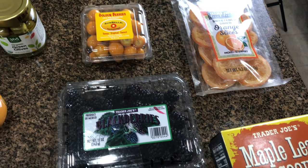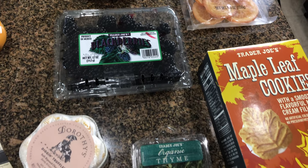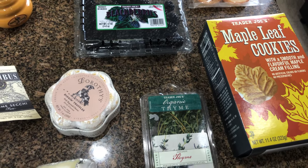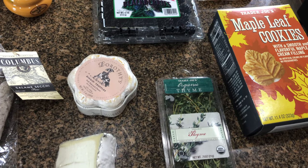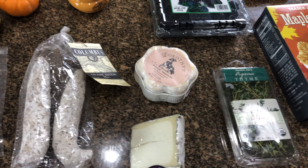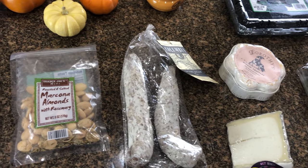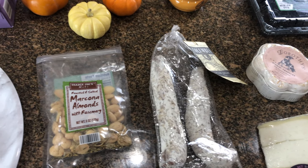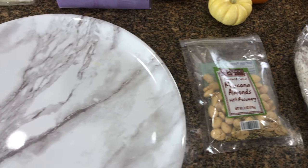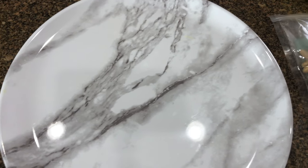I've got these golden berries I've never tried before but I'm excited to use, possibly some dried orange slices, and blackberries. Then I'm going to add a sweet maple leaf cookie, which you can find this season very easily. Thyme will be my decorative herb. I've got a Dorothy truffle cheese, which is delicious, a Humble Fog Remix I've never tried, my favorite salami Sechi, and some Marcona almonds.